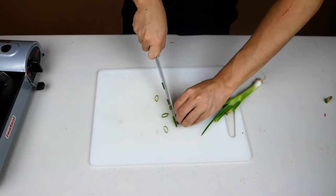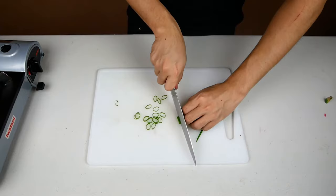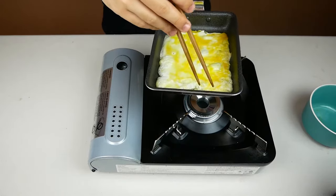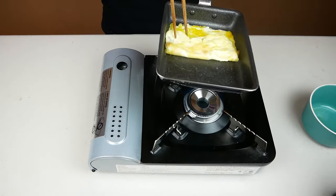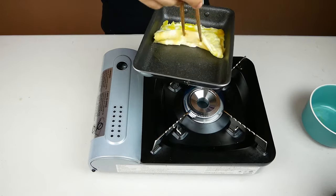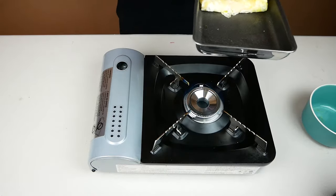Next we're going to slice up some scallions. Prepare these any way you like, whether you want to ribbon them or just thin slices, but make sure you make a lot of them. Next I'll be making a scrambled egg. The trick here is to keep it very flat if you can't roll it. It doesn't have to be flat, but the texture is just way better this way with the somen than your typical fluffy scrambled eggs.